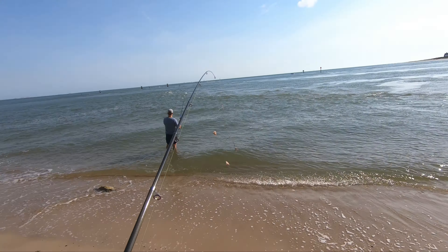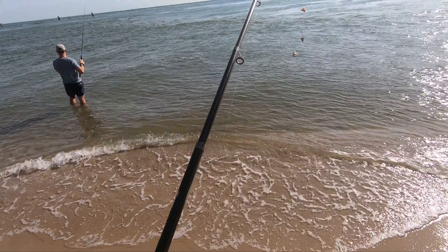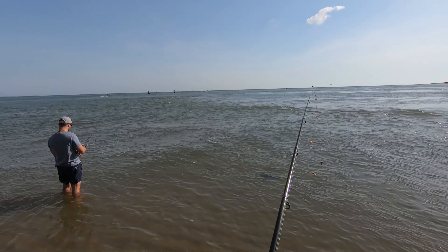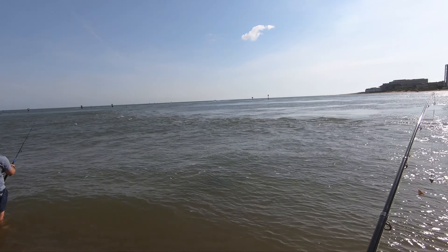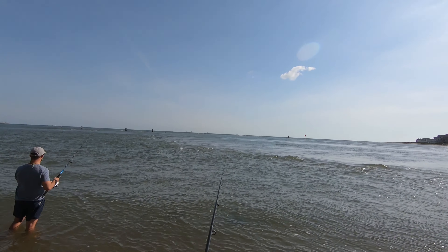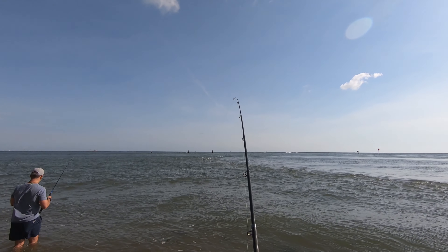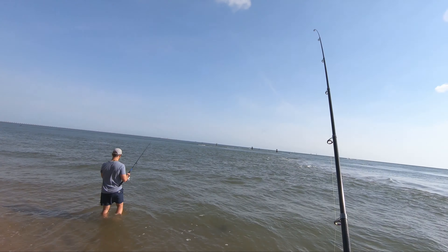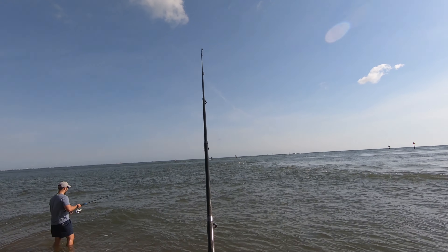Alright, so here we go. First cast with this interesting rig — basic bottom rig here. That's Jacob. Say hi, Jacob. He's really camera shy. Did I cross your line, dude? So that was — it felt kind of awkward, that cast. You can definitely feel that it's not quite as... it's not bad, but it's different than a conventional rod.